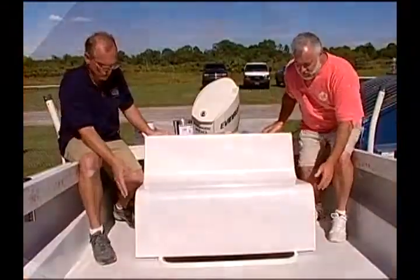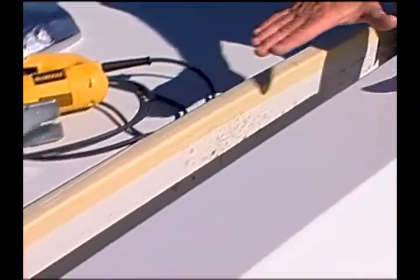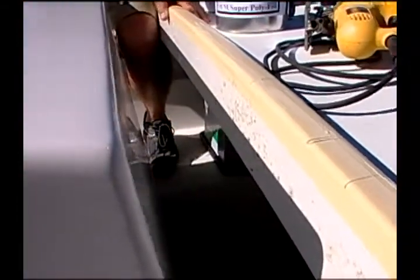Can we slide the seat forward? I want my bench seat to go all the way across the back of this boat to cover that lid. Take a look at how much of a gap we have between the back of the seat and my tow rail right here. Also, take a look at the height difference — this is much higher than the tow rail.